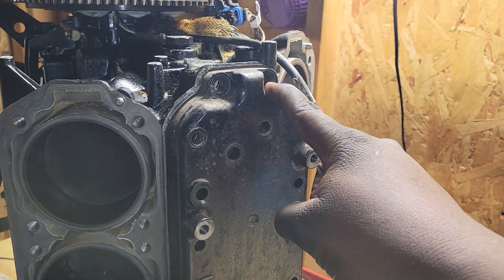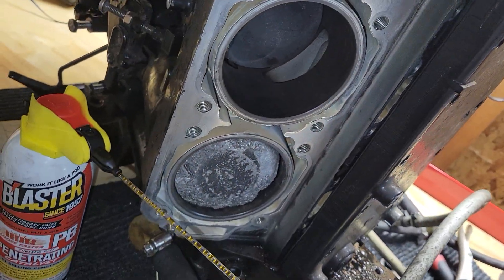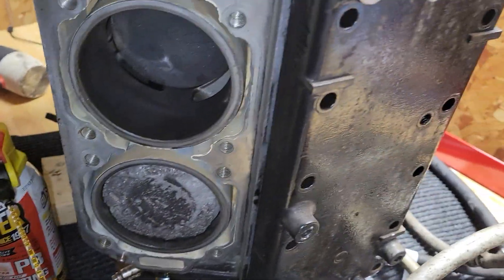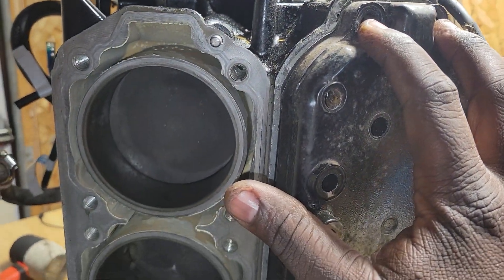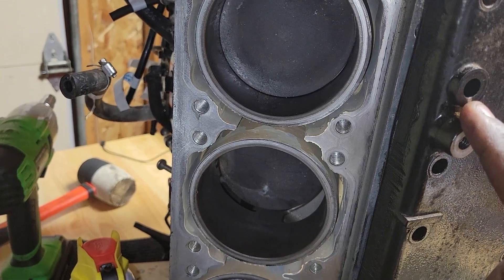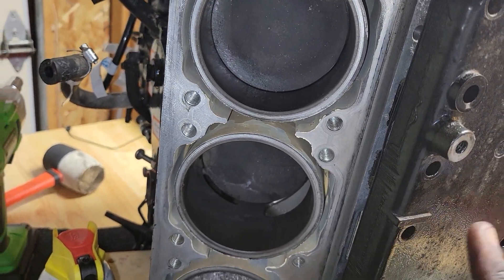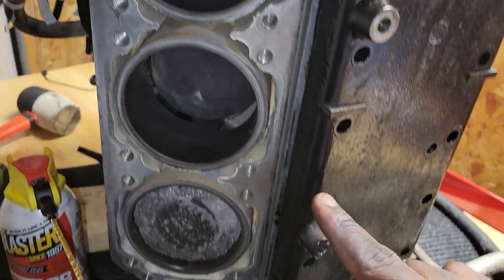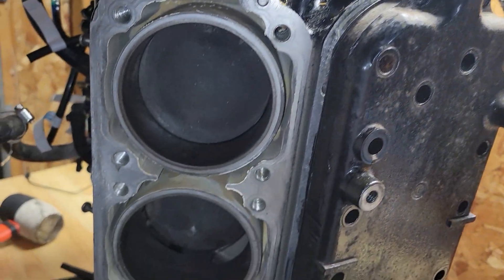I started over here and numbered all of them because I noticed that a lot of them were different sizes and it kept going back and forth. These first two are probably the smallest and easiest to find because they're the only ones like that. The fourth one I believe is the longest, but it's a total of 20 screws. I went in a pattern, came back around, and finished off the hook.